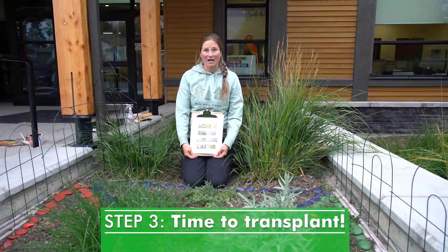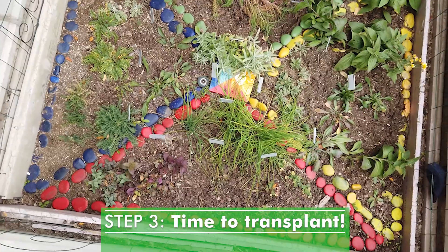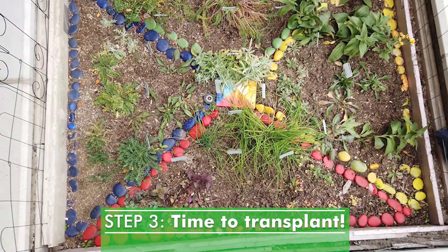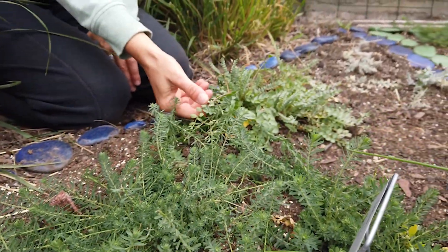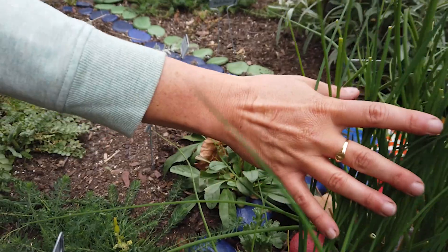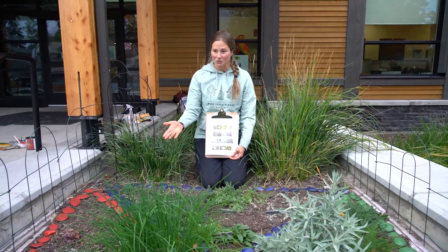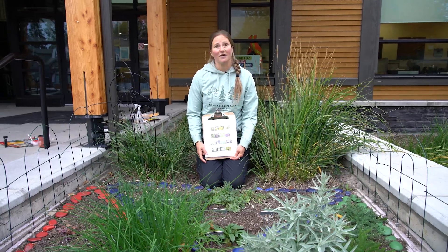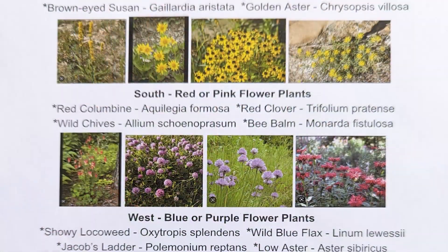Step three in the process was bringing the kids outside to transplant their plant into the garden and to place their rock. Each student got to individually transplant the plant that they had grown from seed in the classroom. We had great success with germination and the plants got big enough that we could transplant them in June — and this is the result. This is a list of the plants that I chose because they're native species and they're pollinator friendly.